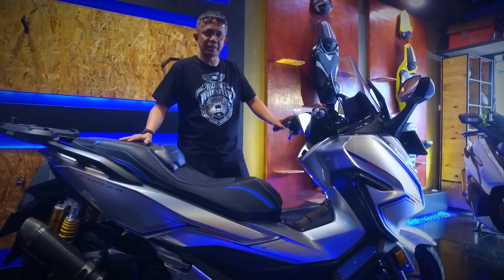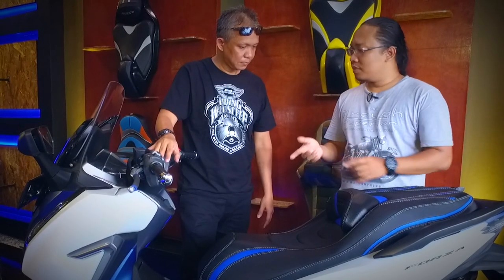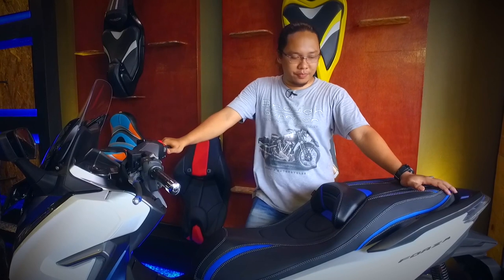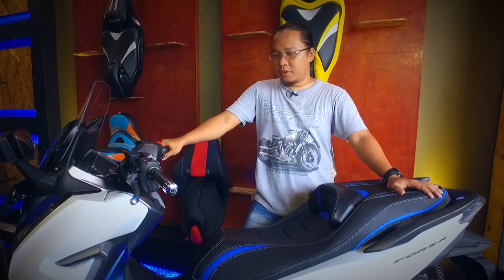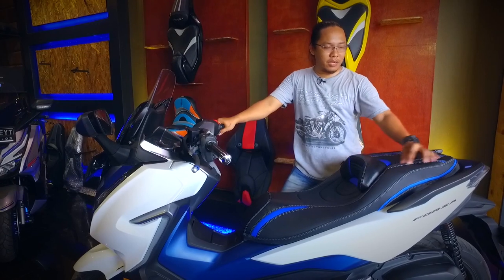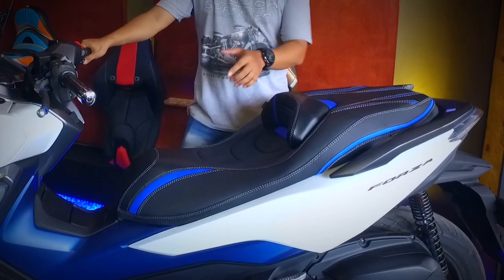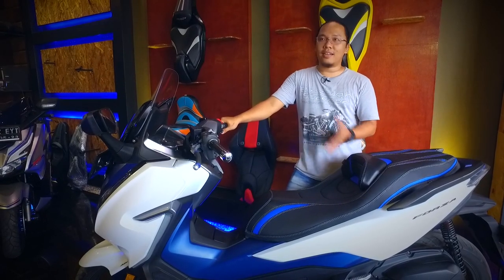Secara detail, kita bisa tanyakan kepada penggawa seat maker yang ada di JTAC ini. Konsep ini untuk Forza 250 — sebenarnya ini pengembangan dari model lama. Dulu sempat boming sekali di XMAX 250 Indonesia, kemudian diaplikasikan untuk Forza 250 model Eropa. Di sini banyak melakukan pengembangan detail-detail perbandingan warna agar sesuai dengan konsep Forza yang futuristik. Detail-detail grafisnya hampir sama sesuai dengan kontur bodi, jadi enak dilihat — simple, elegan, tidak terlalu ramai.